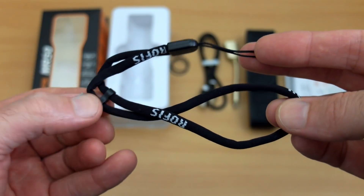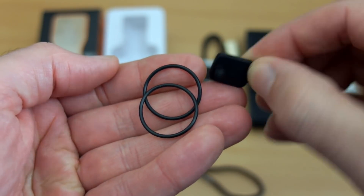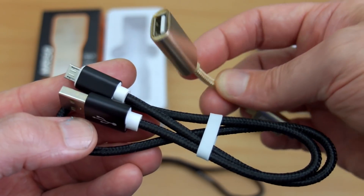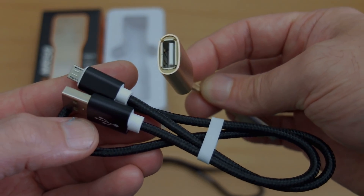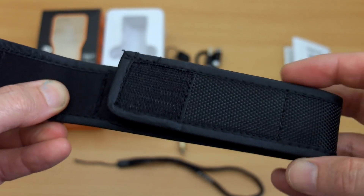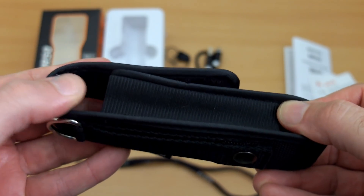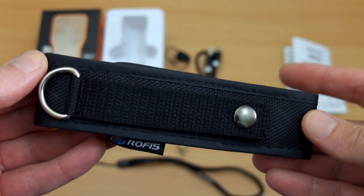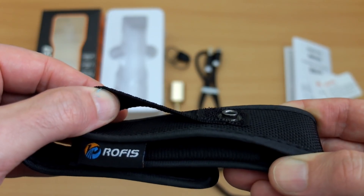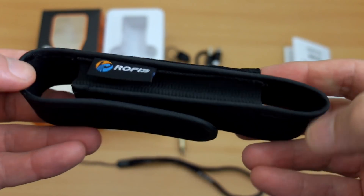Standard accessories include a wrist strap, two spare O-rings, and an extra port cover for the micro USB port. There's also a braided charging cable and an adapter so you can use it as a power bank — not unique to this torch, but it's included. The Rofis holster is pretty standard: elasticated sides with neoprene padding front and back, a belt loop with a popper, and a D-ring.